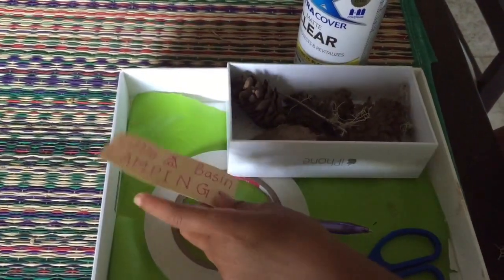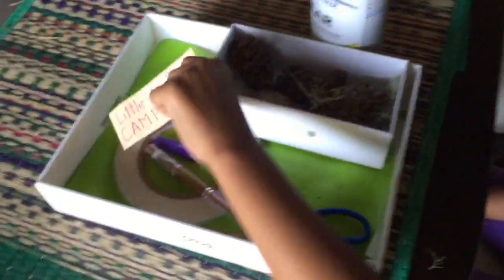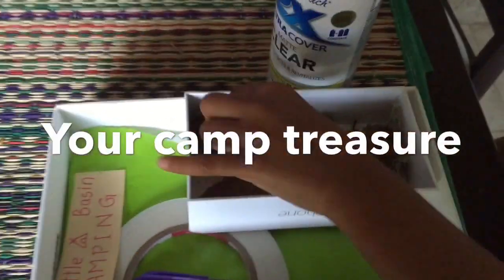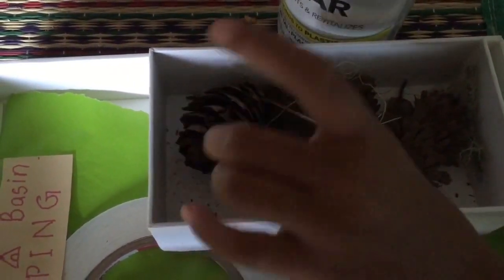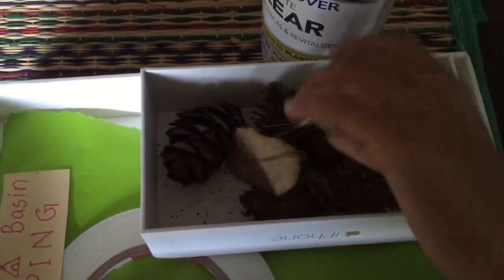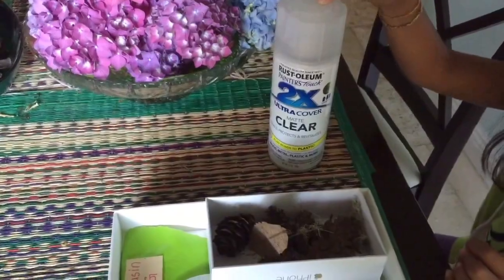A paper to write on — I wrote 'Little Bases Camping.' Some supplies that you got from camping: I got like a pine cone, a leaf, some moss, and a stick. And you will also need some clear paint. If you don't have spray paint, just use clear paint.